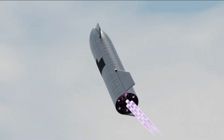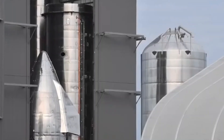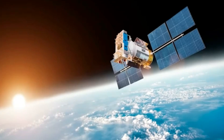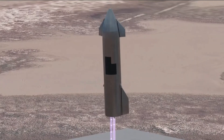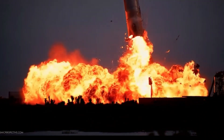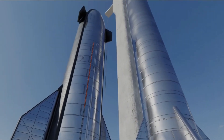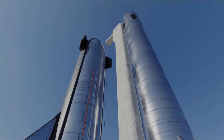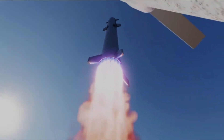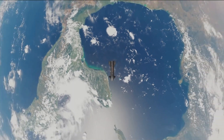Clearly, SpaceX has been experiencing numerous road bumps on the way to building a spaceship fully capable of reaching orbit and then safely landing back down. Even more important is the fact that similar problems keep appearing through subsequent prototypes, underscoring the complexity of the challenges involved in space travel and the necessity for continuous improvement and innovation.